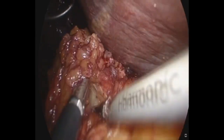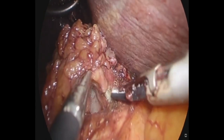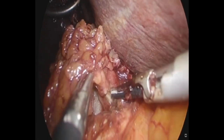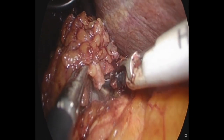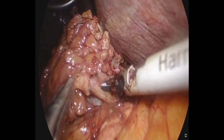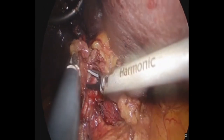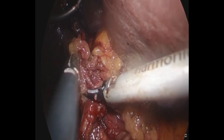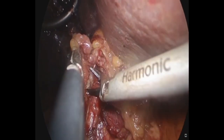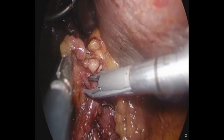The reason we use the Harmonic 1000i HD is because it has jaws just like a Maryland dissector, and one can take larger size 7mm vessels with the Harmonic HDI integrated handpiece system. The aim is to take off all the fibro-fatty tissues from the three important structures in the porta hepatis.